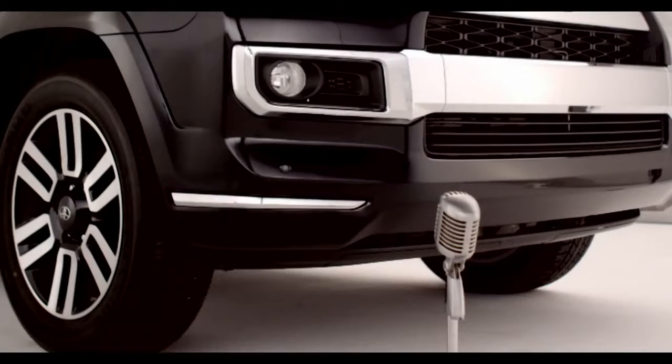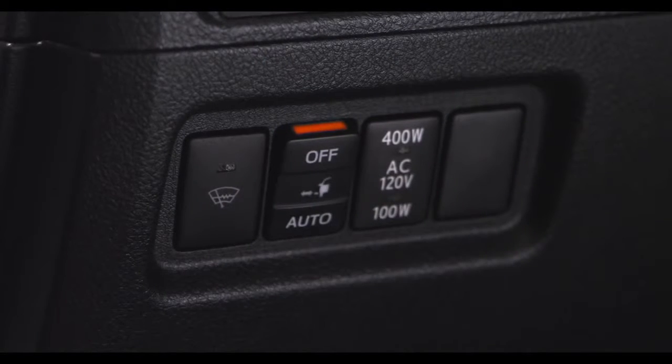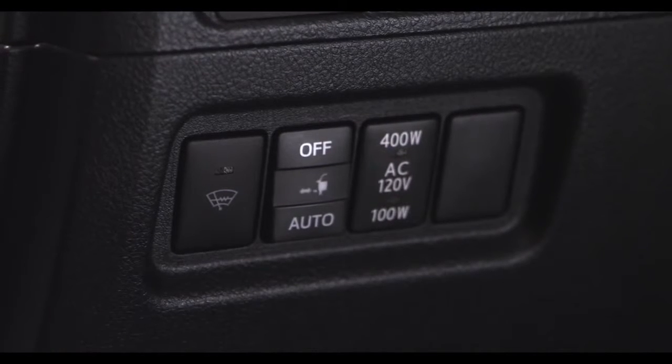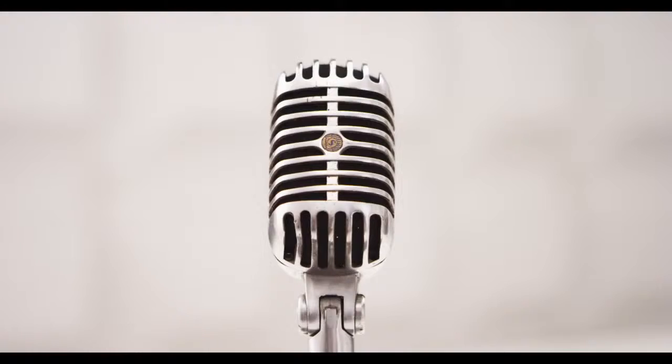When extension of the boards is not necessary, or extension of a board is not desirable due to an obstacle, press OFF on the automatic running board switch to turn off the automatic running board system before either the driver, passenger, or rear-side doors are open. Easy, huh?